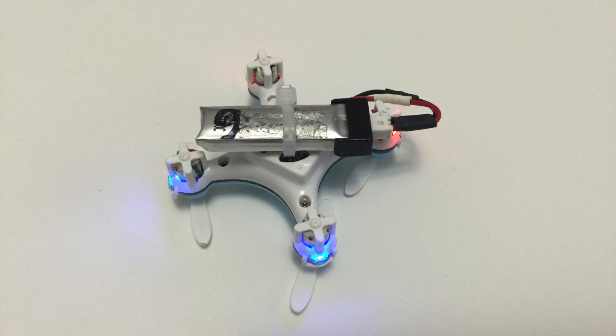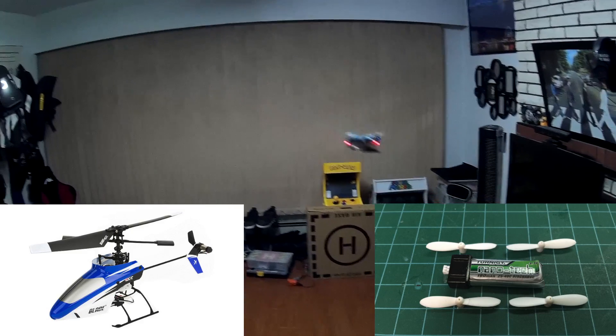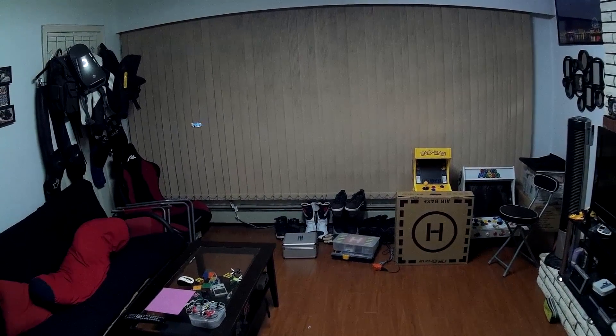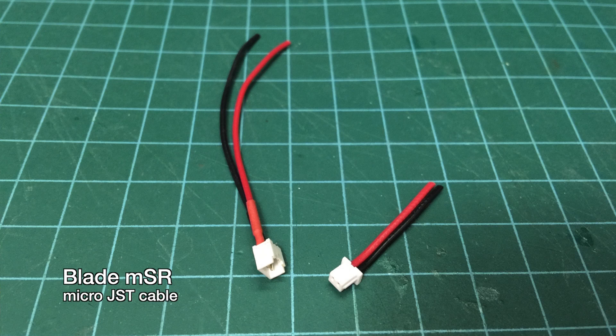I used some parts around the house to do this mod, and at the same time I wanted to make the battery easily removable so I can swap it out between charges. I'm using these Turnigy 160 mAh batteries from my Blade MSR. In order to connect the battery to the CX-10, I created an extension cable to plug it into the charging port.